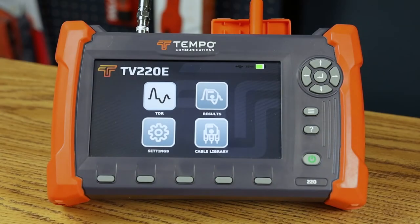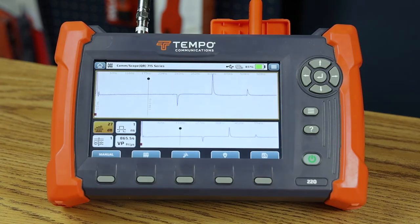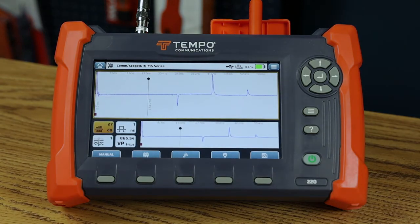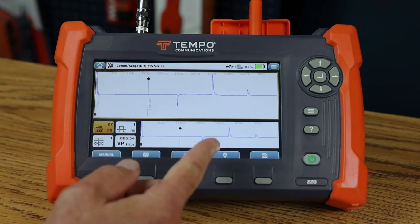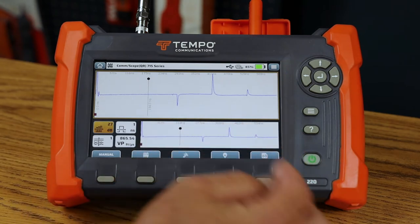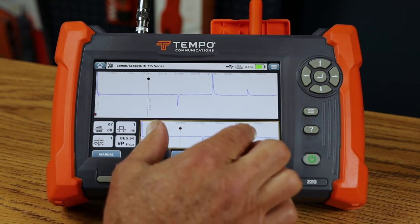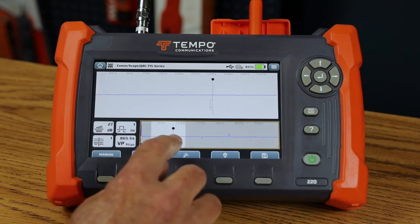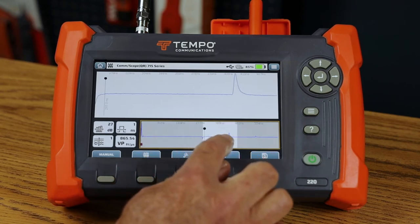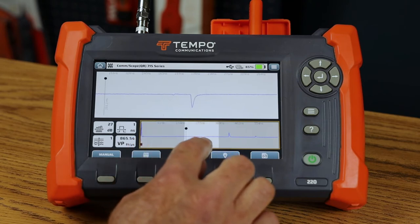In this video we're going to explore the TDR capabilities of the TV220E. I can get to TDR using the arrow keys and enter, or just tap. The TV220E displays a TDR trace with two windows: the overview window showing the entire measurement distance, and the detail window showing a zoomed portion. In the overview window — activated by the orange border — I can use my fingers to pinch in and zoom along the cable trace, with the detail display following the white region as I scan for events.